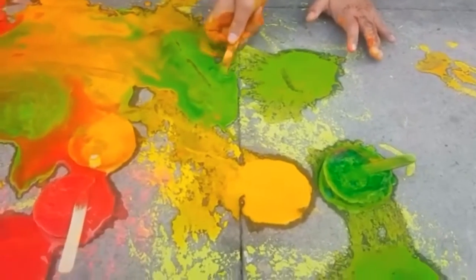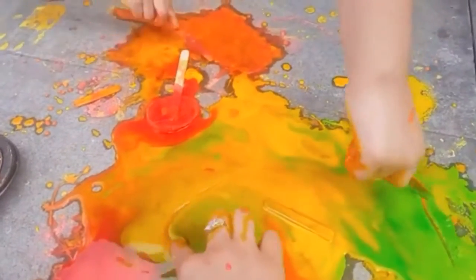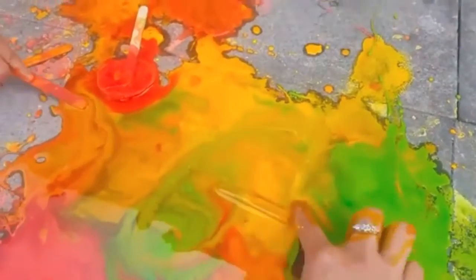As the frozen sidewalk chalk has melted, it's created this residue of corn flour and water. It's really fun to kind of make patterns and marks in it.